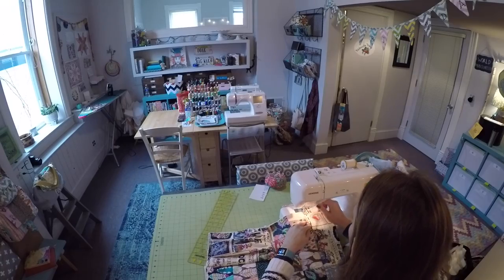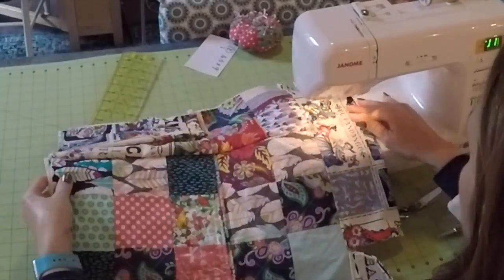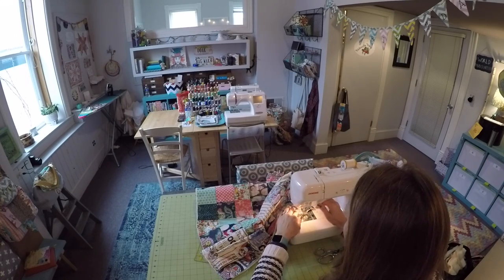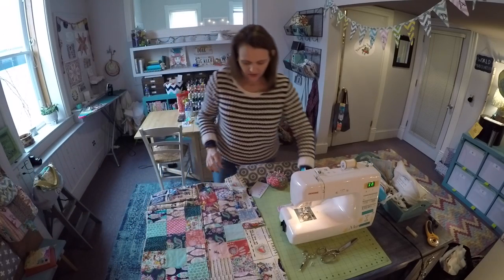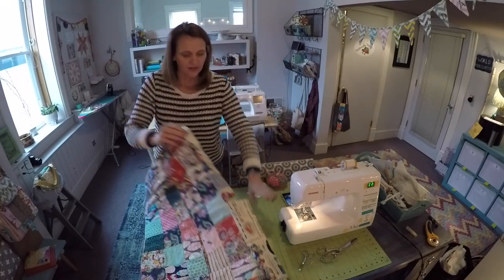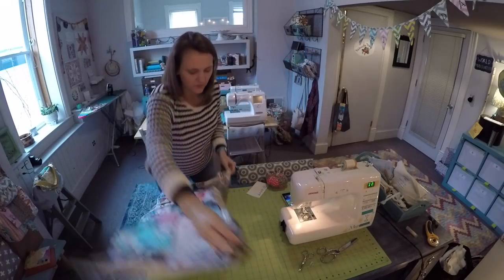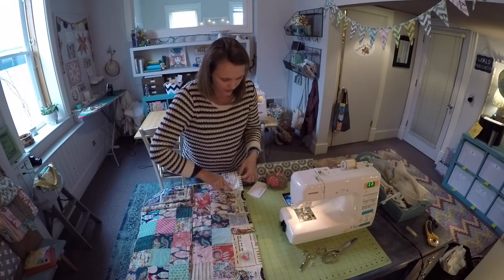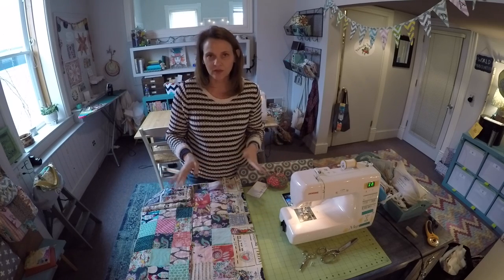The gusset has been successfully installed — I'm thrilled with how this is looking. You have something that looks like this at this point. Tomorrow we're really going to see this project come together; we're going to create the fabric drawstring that'll feed right through this channel and then pull or tie in a bow — we can decide tomorrow what looks best, it'll be versatile so you could do either.